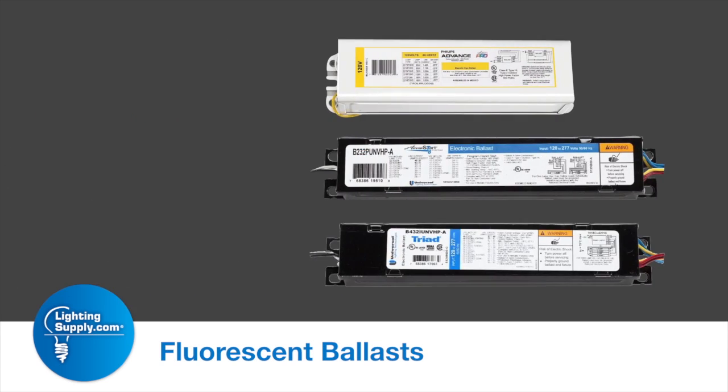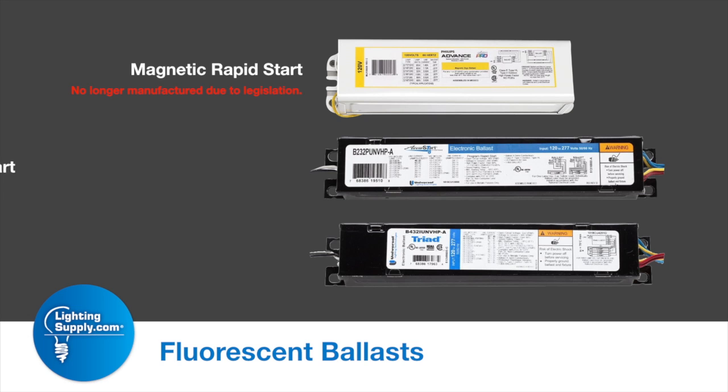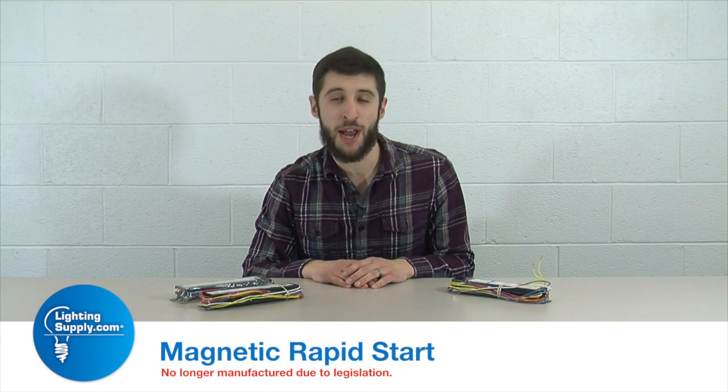There are three major types of fluorescent ballasts: a rapid start, typically a magnetic ballast — it was one of the original technologies. The second would be a program rapid start ballast, and then the last and newest is the instant start technology.